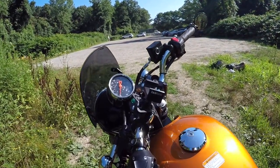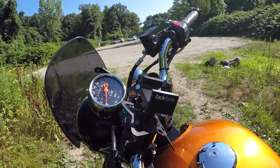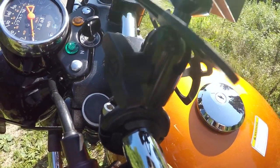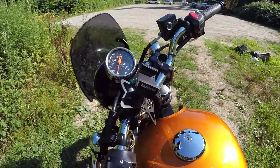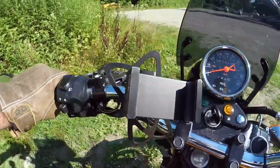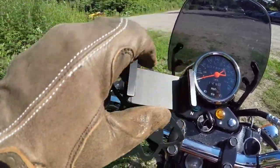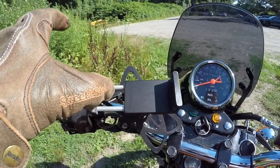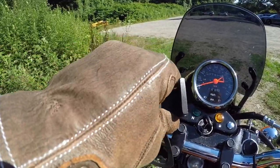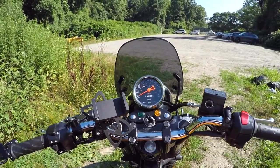Next we have the phone mount accessory. This is the TAC Form Enduro motorcycle mount — it came with the motorcycle so I didn't purchase it. For all my previous scooters I actually installed the RAM mount and I really like them a lot. They are very practical, though I'm not familiar with the TAC Form Enduro mount, I have found mine to be very sturdy.